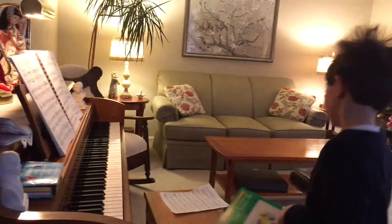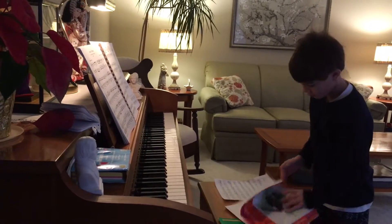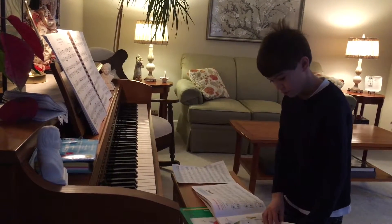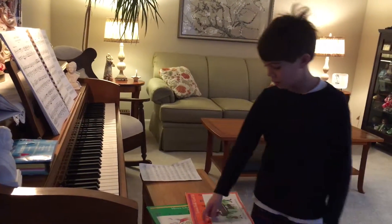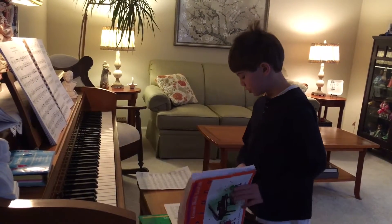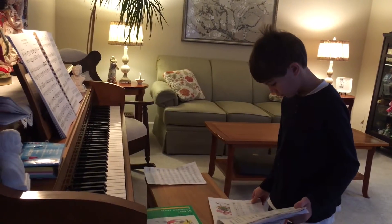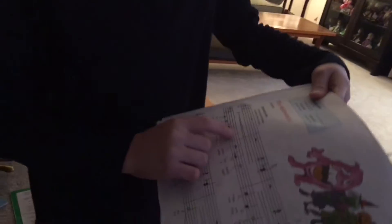Now we're going to learn about slurs and the other notes. Slurs are just like — I know it's stupid — it's the opposite of legato. Legato is when you play it softly, like for example... and then if you see 'for Sunday' — I'm pretty sure that's what that says.